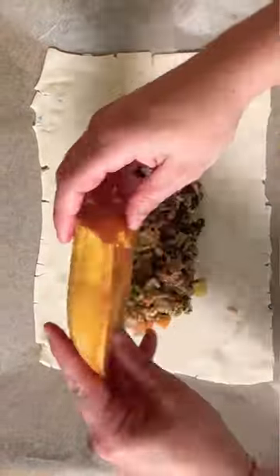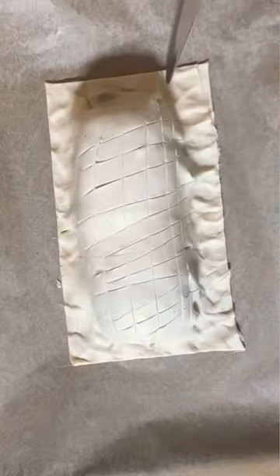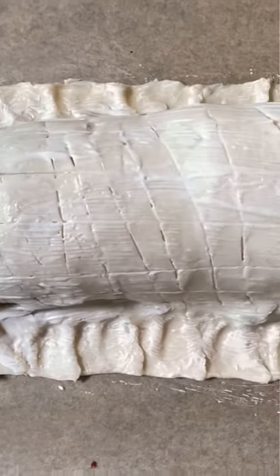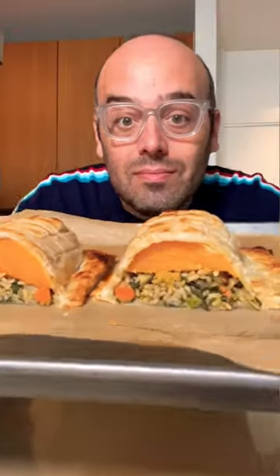Drop it right on top of the puff pastry, smear it with some Dijon mustard so it gets that slow-cooked flavor, and wrap it up like a present to yourself, because you work hard and this is going to make everyone happy.